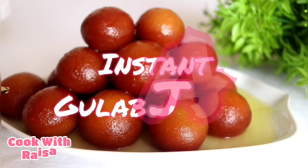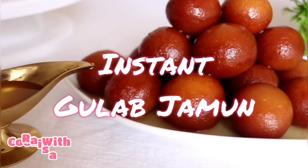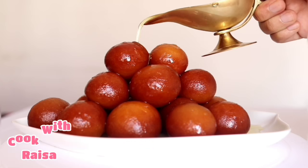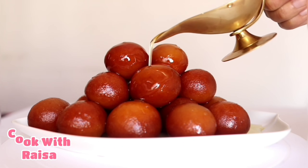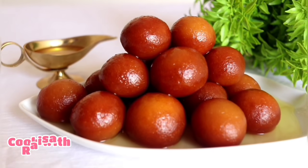Hello everyone! Welcome back to my channel! For today, I'll start playing a little more like this waffle, and it's going to be a good one.